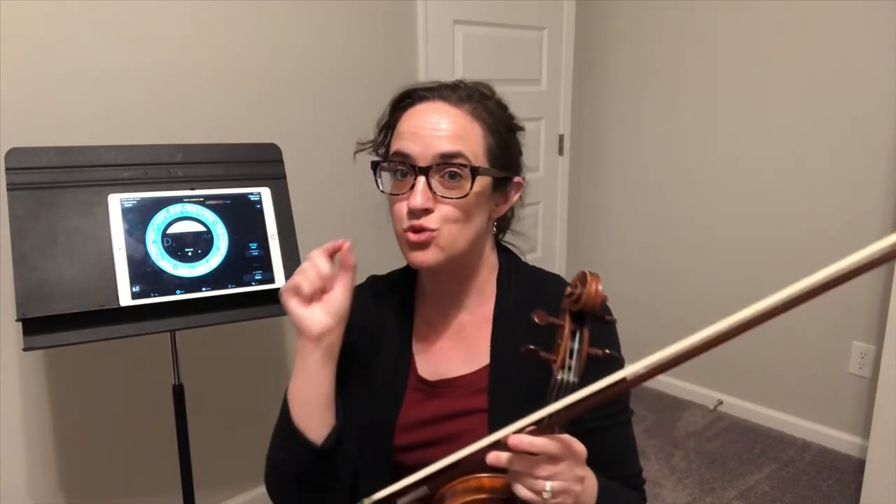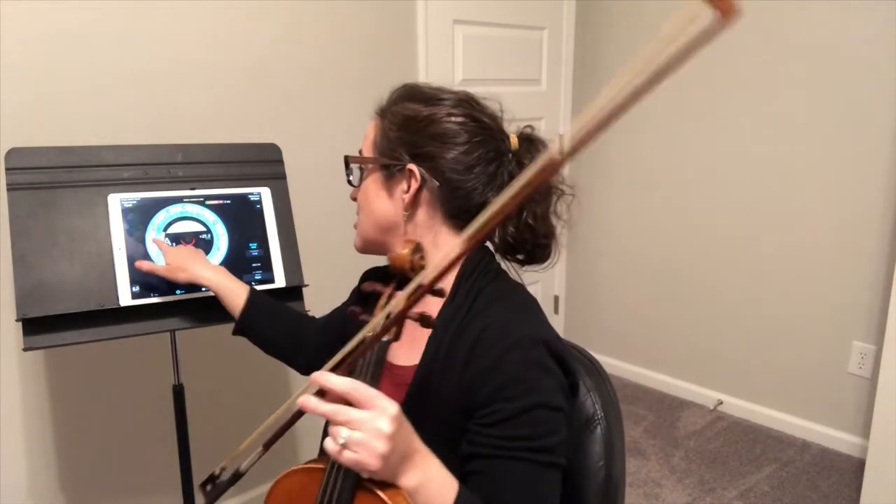We want to get these tapes perfectly in tune — we don't want to settle for anything less. If your finger tape isn't in tune and that's what you're basing everything off of, seriously, what is even the point? So the first step is to get your violin super in tune. Let's double check and make sure I'm in tune.